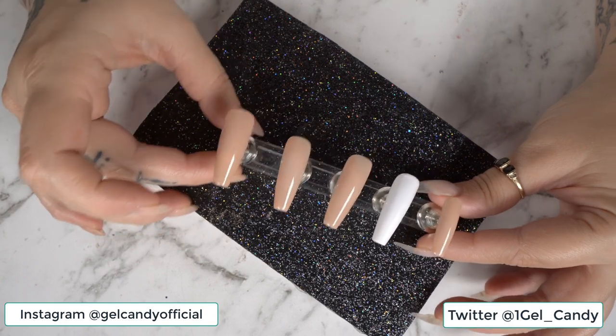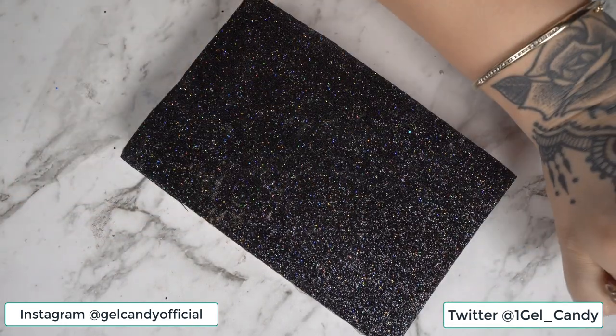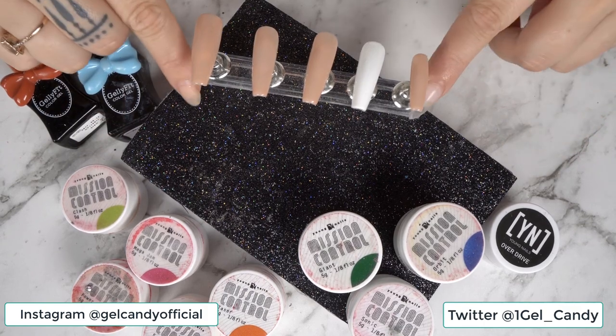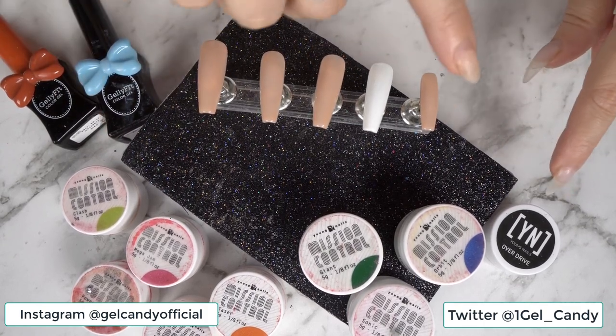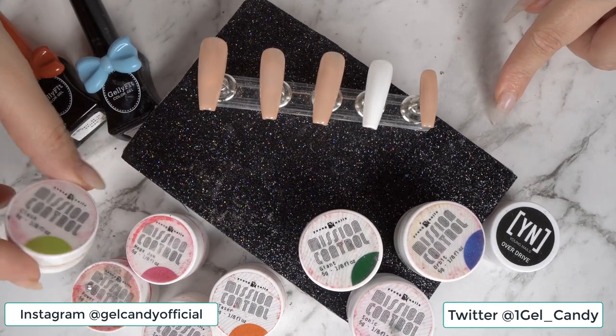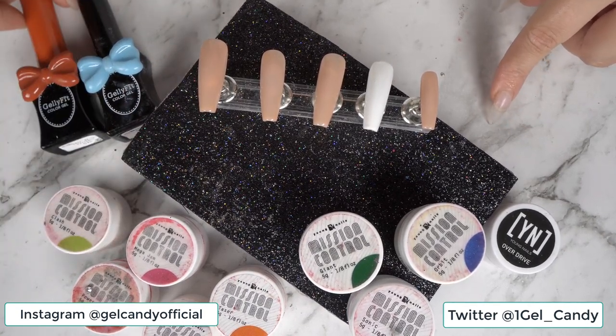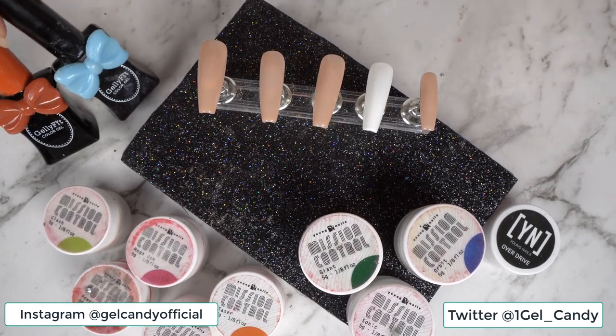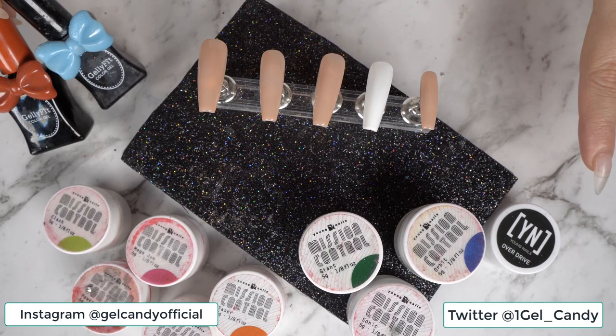We'll put that back in the lamp to cure. So this is a very colourful design. I've got a range of my Mission Control art gel polishes — well not polishes, just art gel — and then I've got a mix of polishes just so I can get all of the shades in. We'll have to do some mixing of the colours but that's okay.